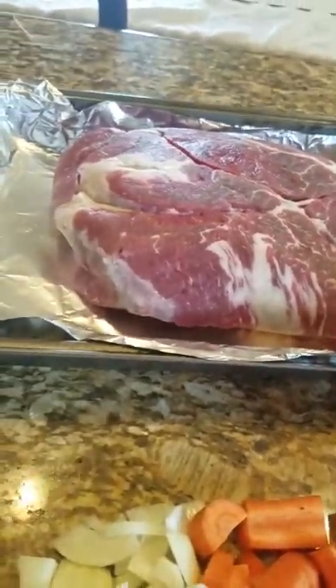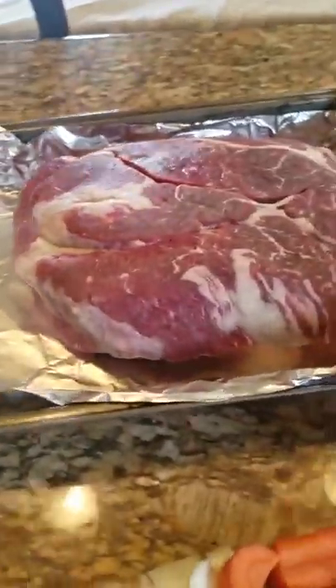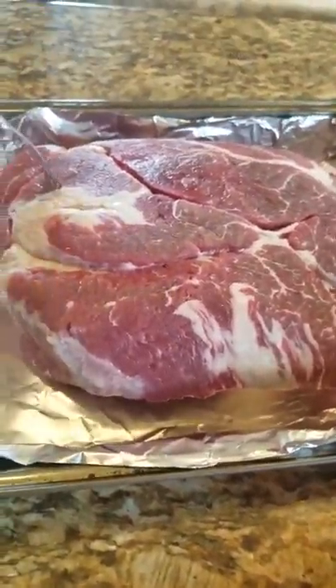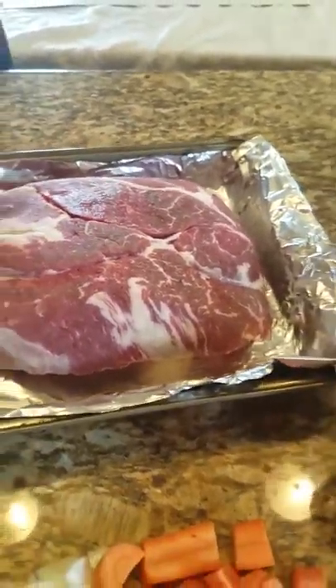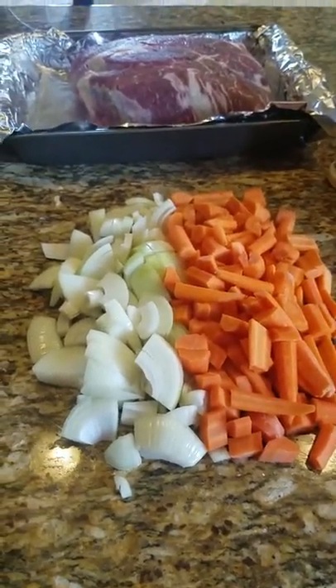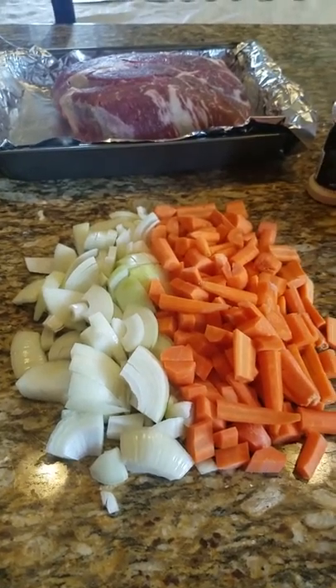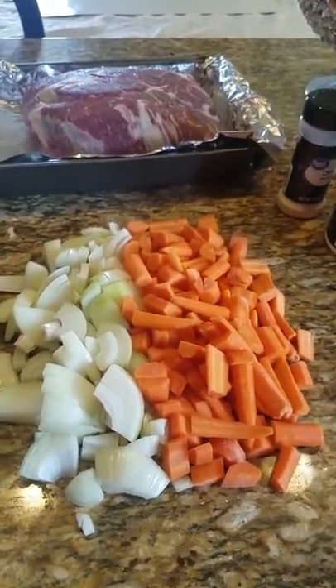Your pot roast is frozen — what are you going to do? You got to cook, and this is the solution. We're going to get this bad boy in the oven at 250 degrees for about four to five hours. Start it early and your food will be ready on time.